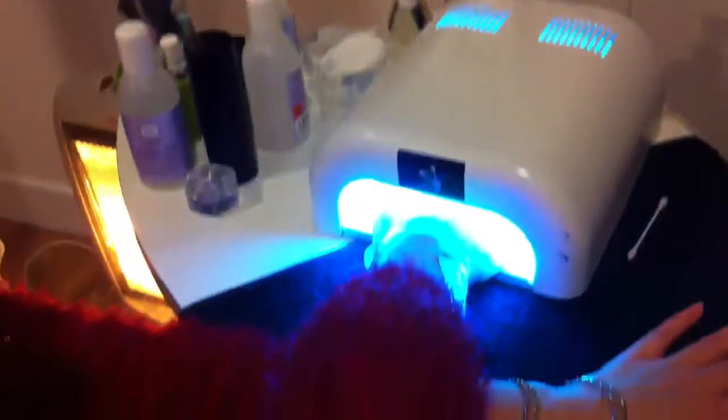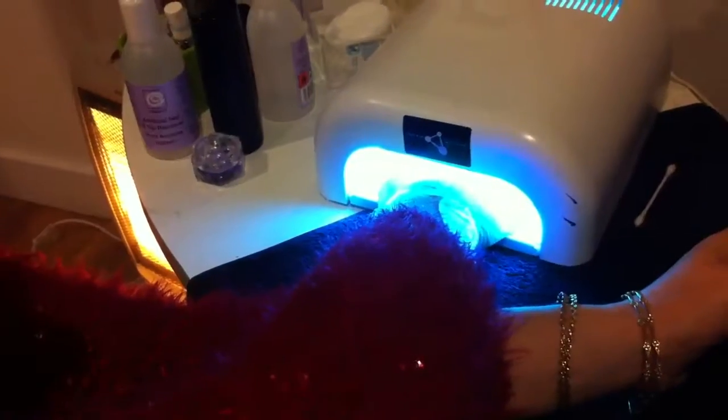Then I start the treatment, which consists of a base coat, a color coat, another color coat, and a top coat. Every stage is cured under this UV light here.